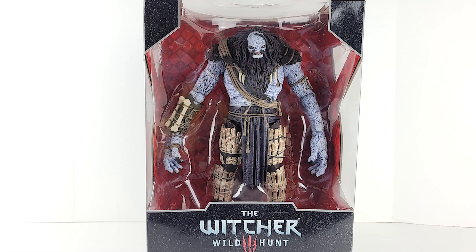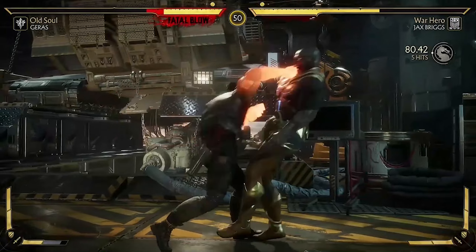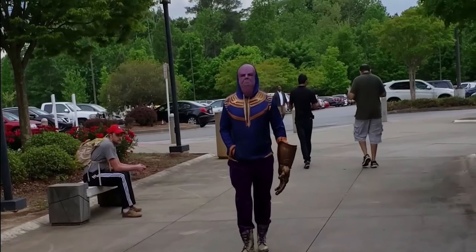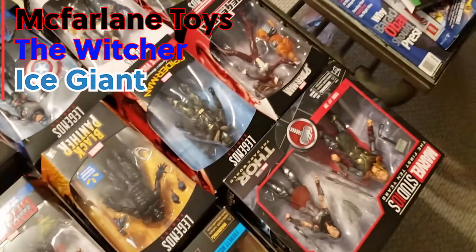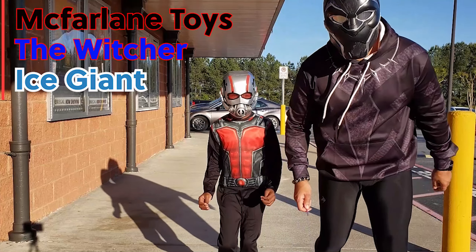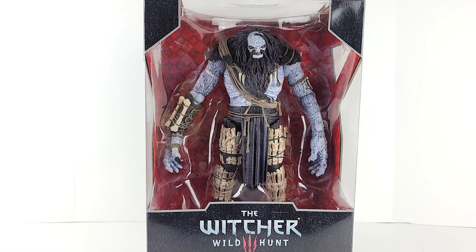Folks, we're here with what some might call a new Marvel Legends army-building frost giant — wait a minute. All right geeks, we're here with McFarlane Toys' The Witcher Wild Hunt Ice Giant. Yeah, Ice Giant — I know what they say on the box, but the minute this was announced everybody's first thought was the same thing.